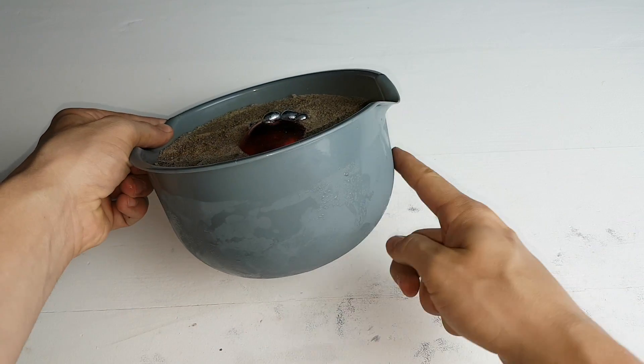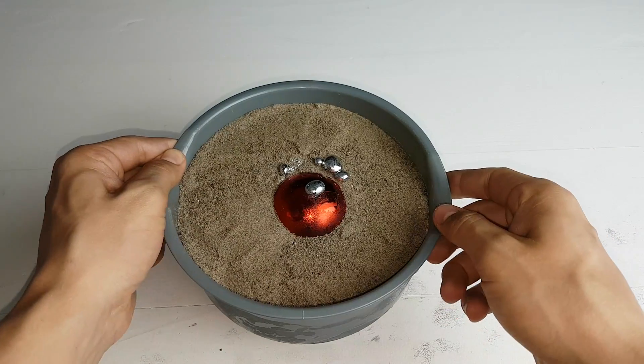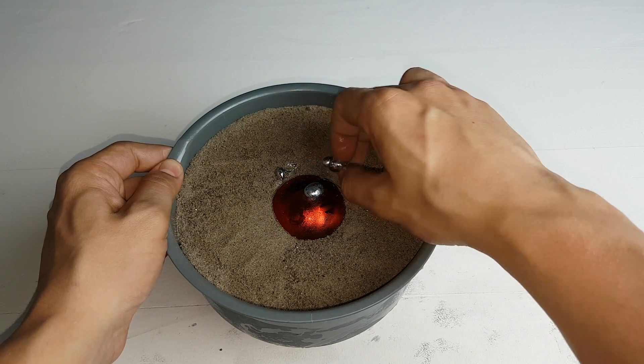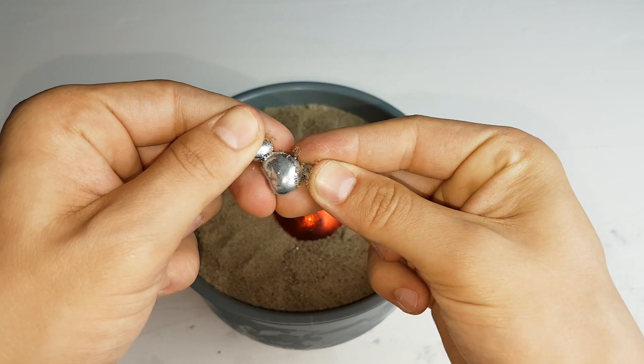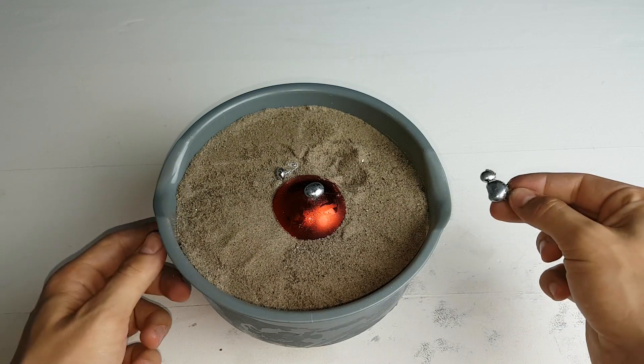The ball has been in the fridge for about two hours. You can see it's all frozen — it has spilled a bit, as you can see. It's pretty shiny though, so let's get the ball out.